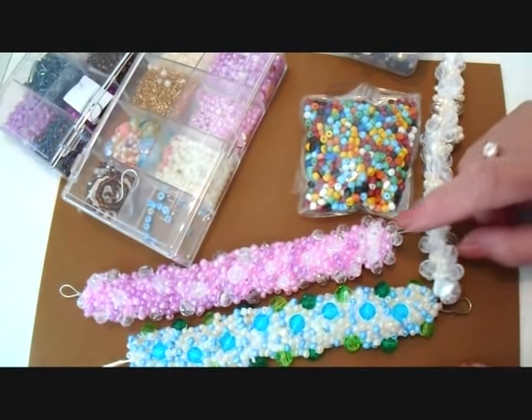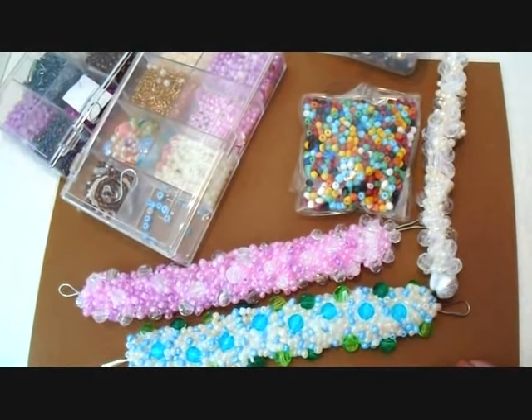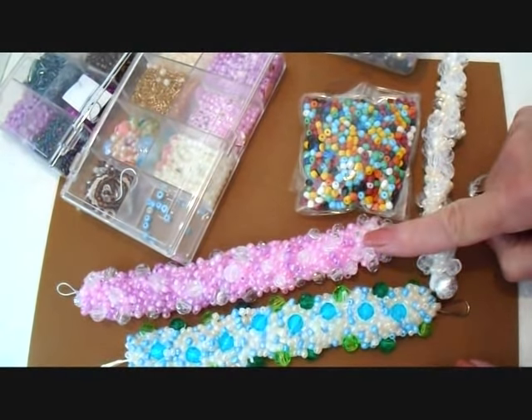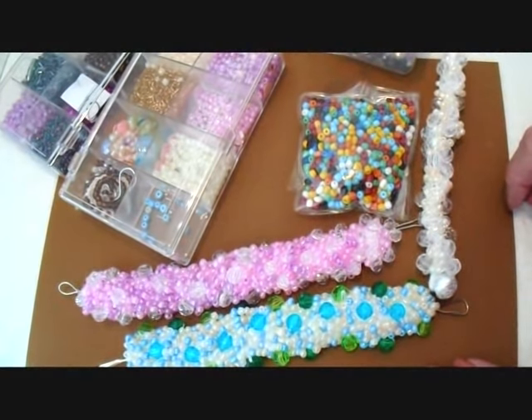Hi everyone, this is Emmy. I've had a few people ask for a beaded bracelet, so I'm going to go ahead and show you how to make this beaded bracelet with a crochet base underneath. So let's get started.